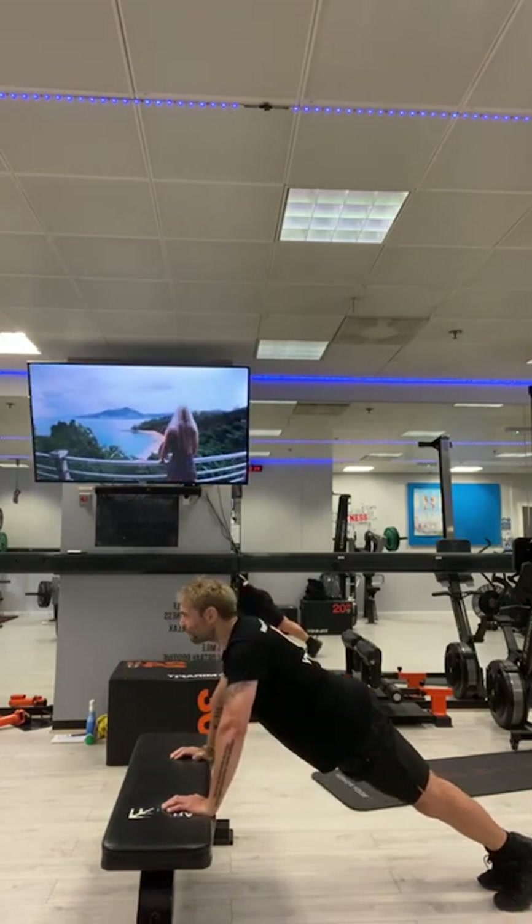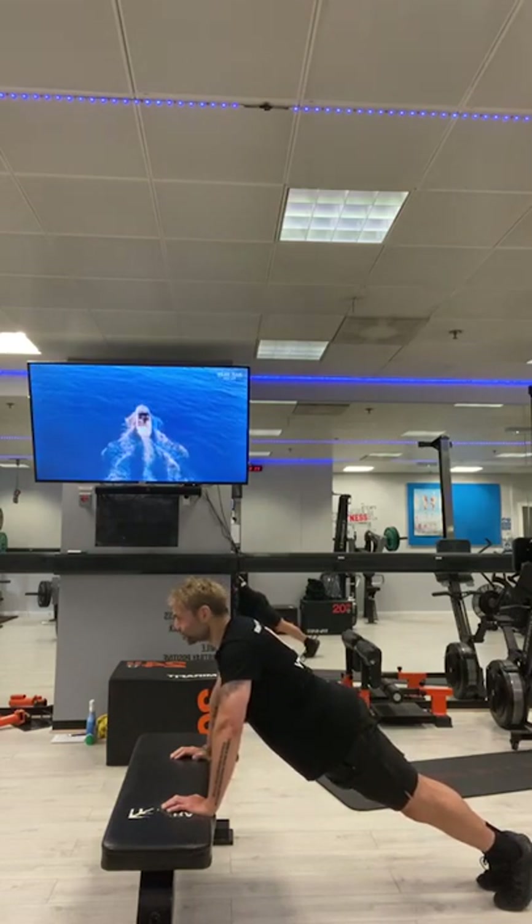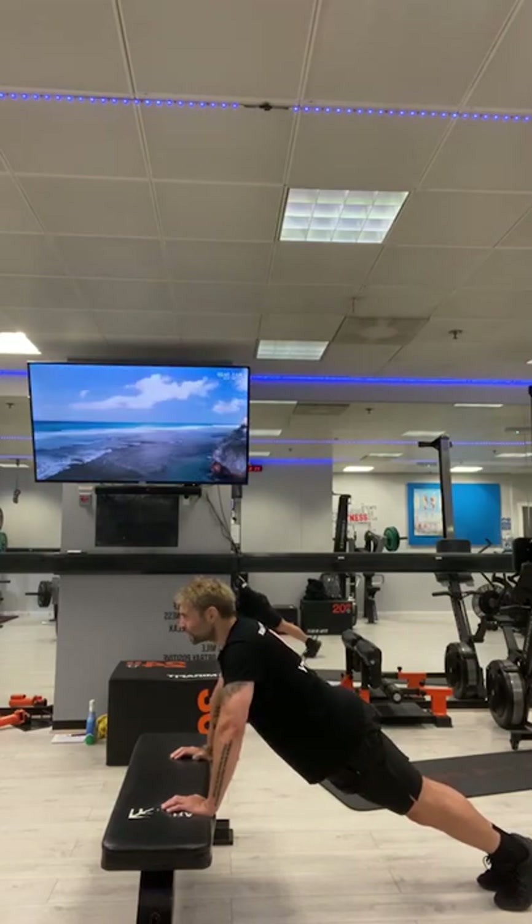Holding the plank. Both feet on the floor, arms tight, solid, rigid, strong. Another five, four, three, two, one.